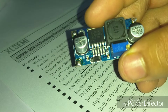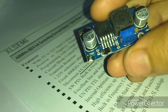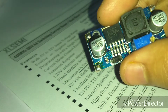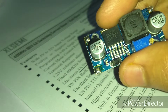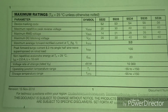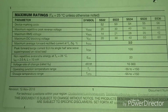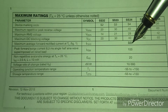I started thinking about which component was limiting the current. The output is directly connected to a Schottky diode — SS34. I checked the SS34 datasheet and found that it has a maximum current handling capacity of only 3 amps, which was the bottleneck causing the circuit to shut down under the laptop's load.